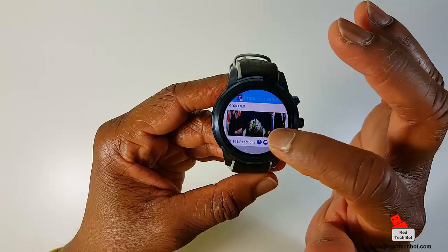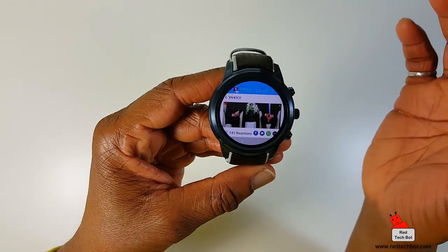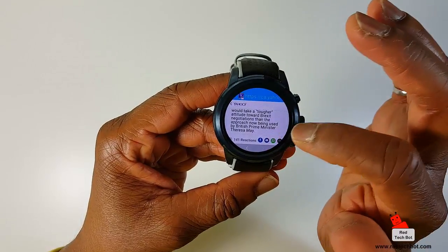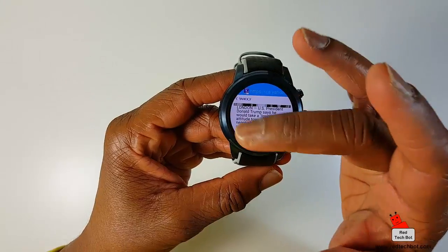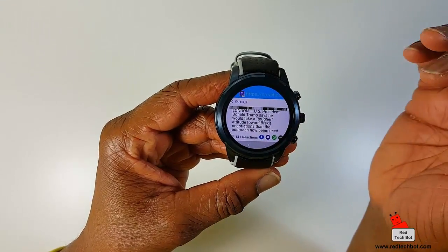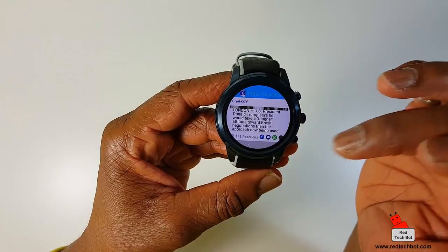That explains why the watch is pretty large — you'd want it to be big enough to actually surf the web. What I like is that the watch actually adjusts the font of the website so that you can read it pretty comfortably. That's a really cool feature on this watch.